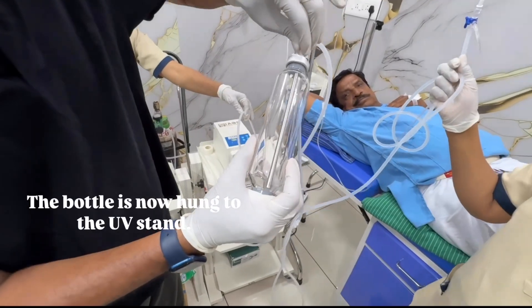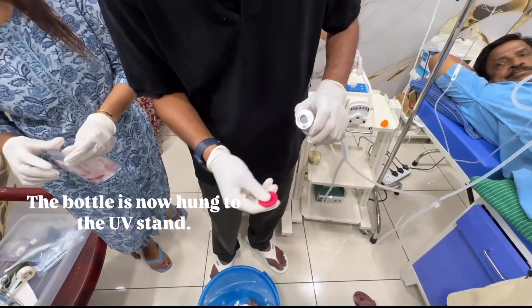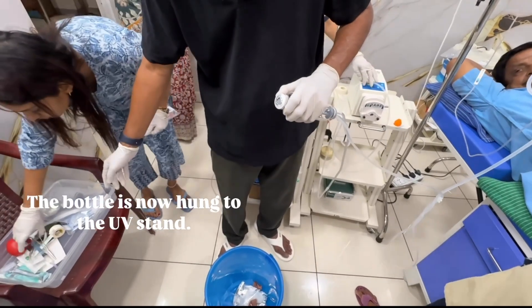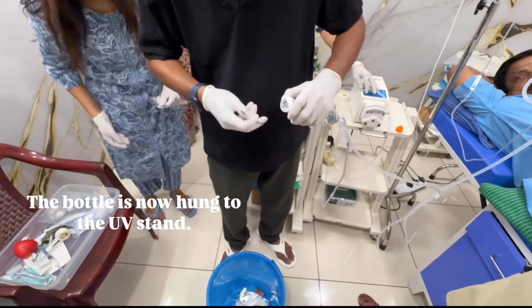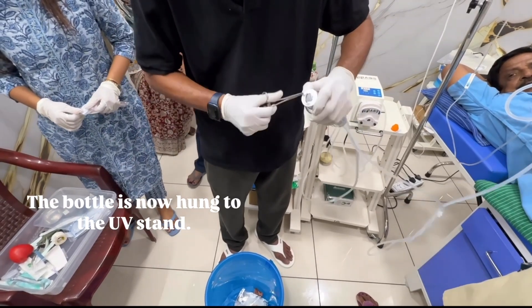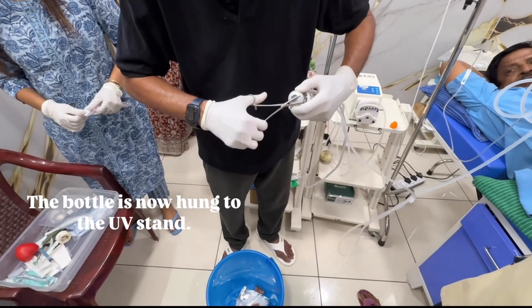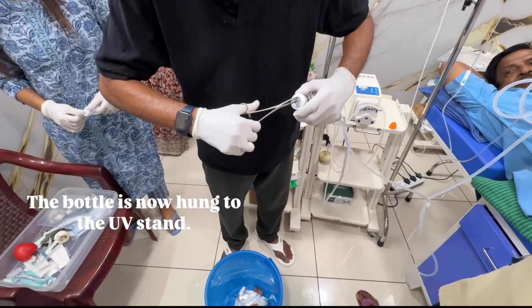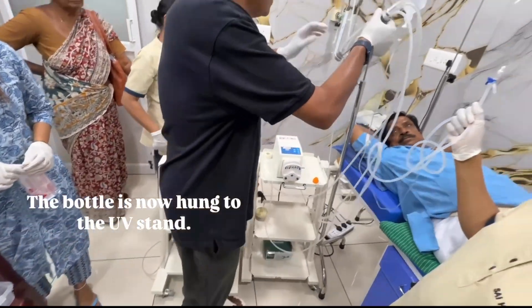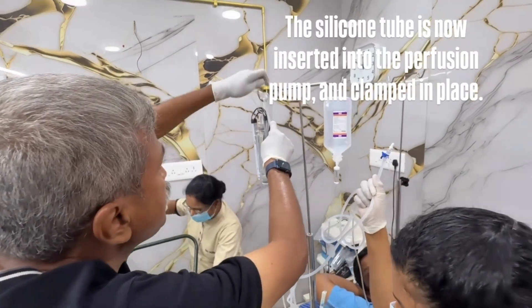The bottle is now hung to the UV stand. The silicone tube is now inserted into the perfusion pump and clamped in place.